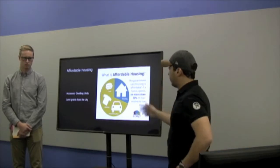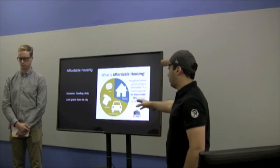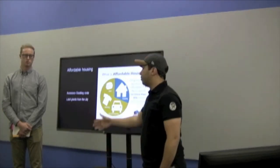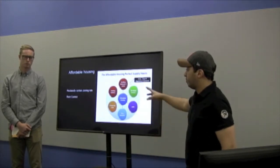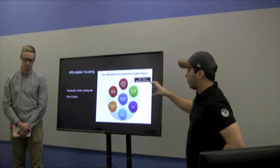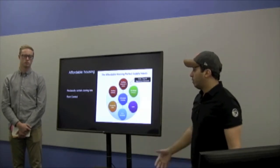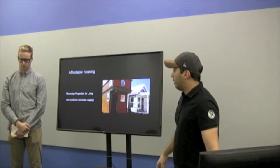Regarding affordable housing, families should not spend more than 30% of their income on housing. Solutions include access to zoning limit changes and land grants from the city, reclassifying certain zones, rent control — meaning the government has to encounter this problem directly — and rezoning properties for residential living.